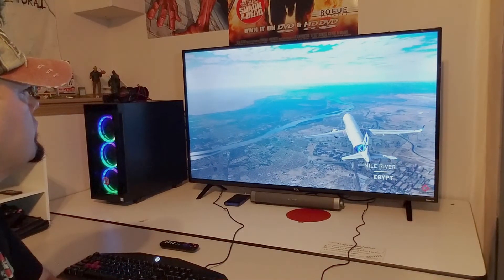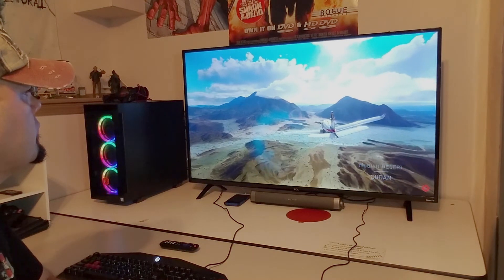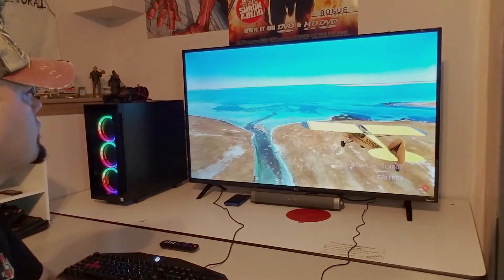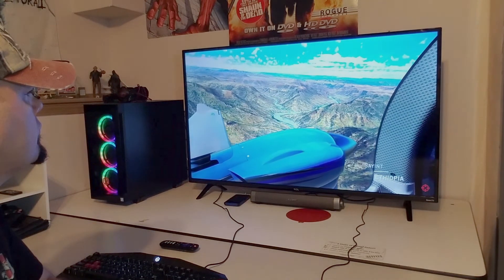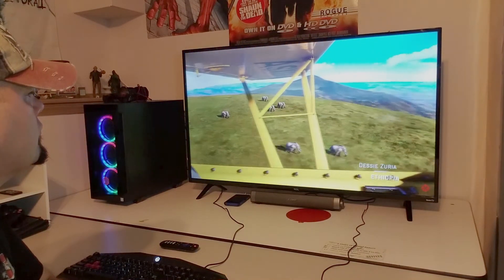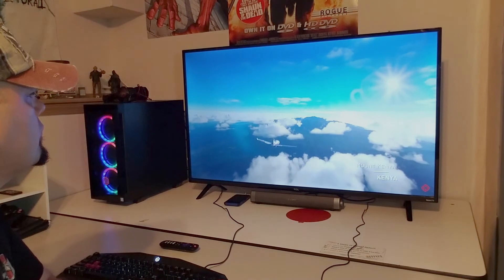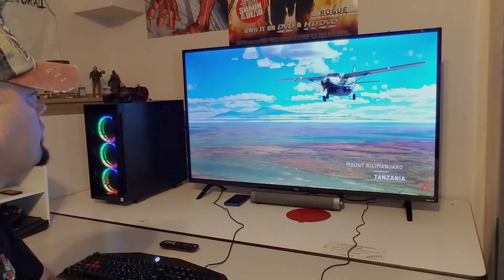Moving on to overall picture quality — I have some video of Microsoft Flight Simulator going on and I gotta tell you, I was pretty awestruck watching this footage. It is in 4K and it looks stunning. The colors are just so amazing, the clarity is amazing — I was just awestruck the entire time. Keep in mind I am coming from a 720p TV, but still, I've seen 4K TVs before and this was pretty amazing. For a $270 TV, I don't think it could get much better at all.